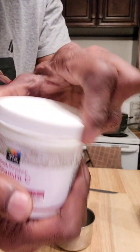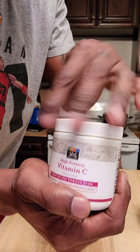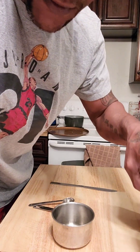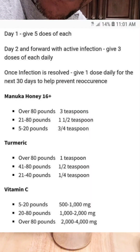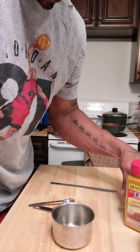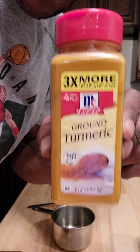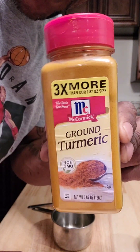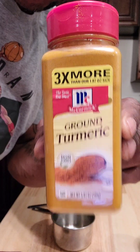Powdered vitamin C — this is powdered. I use two grams of this because she's between 40 and 80 pounds. The last ingredient I use is turmeric. Everybody has this in their cabinets in their seasoning rotation. It's good for you and it's good for your dogs as well.